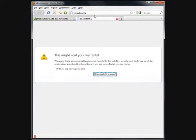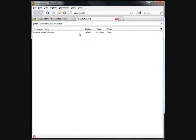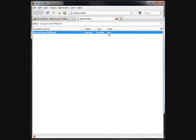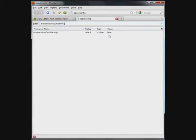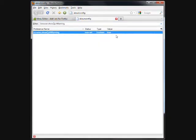Click the address bar and type: about:config. Click 'I'll be careful, I promise.' In the filter box, type browser.tabs.warnOnClose and hit Enter. If the value of browser.tabs.warnOnClose is set to false, double-click on it to change its value to true. Now type browser.showQuitWarning in the filter box and hit Enter. If the value of browser.showQuitWarning is set to false, double-click on it to change its value to true.